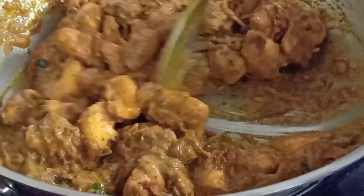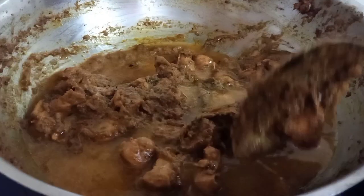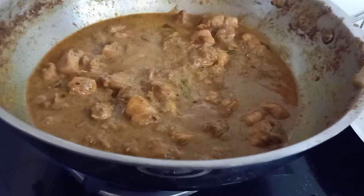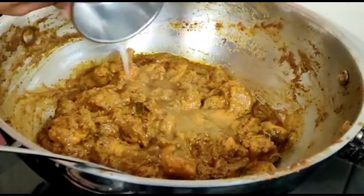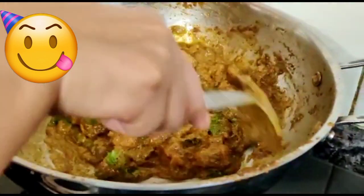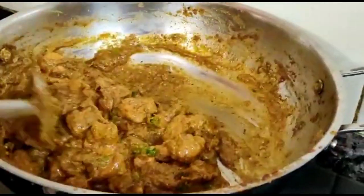It has been mixed well. Let it cook more. You can add water if you like, otherwise you can eat it dry. I have added a little water. We will cook it for another 15-20 minutes. Look, it has turned a beautiful color, our chicken has also released oil, and there is a little gravy. We will add a little lemon juice and garnish it. Our Chicken Chettinad is ready.